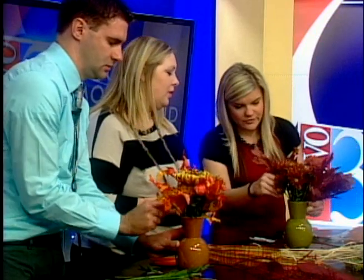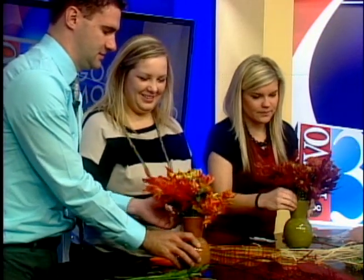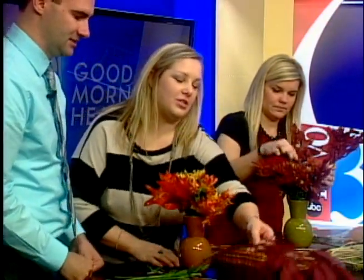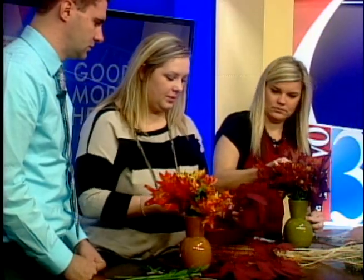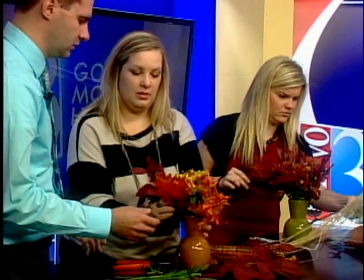Right now there's no water in the vase — do you want to add the water before or after? You can add it before. Okay, I just wanted to make sure — you never know! There you go, great job. If you wanted a little extra, you can get fillers — this is called seed of eucalyptus. You can stick a few of those in there. This is something common anybody can really pick up.